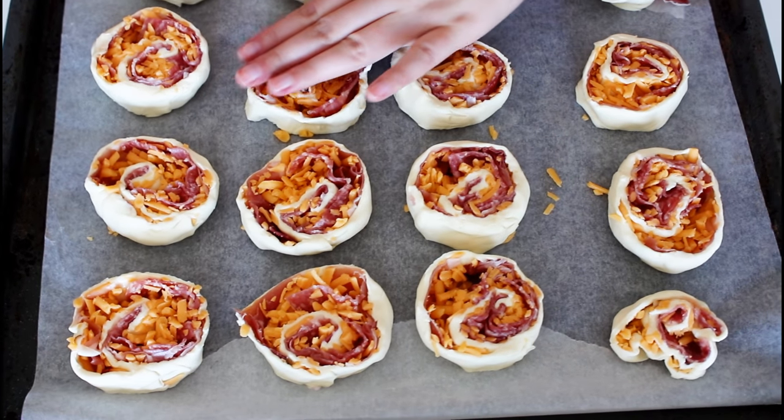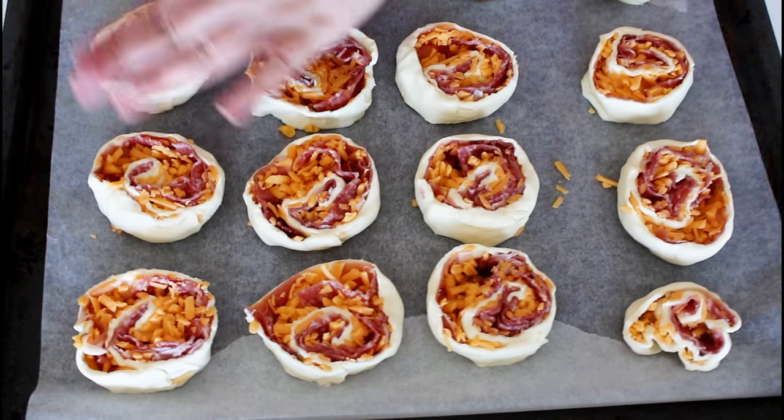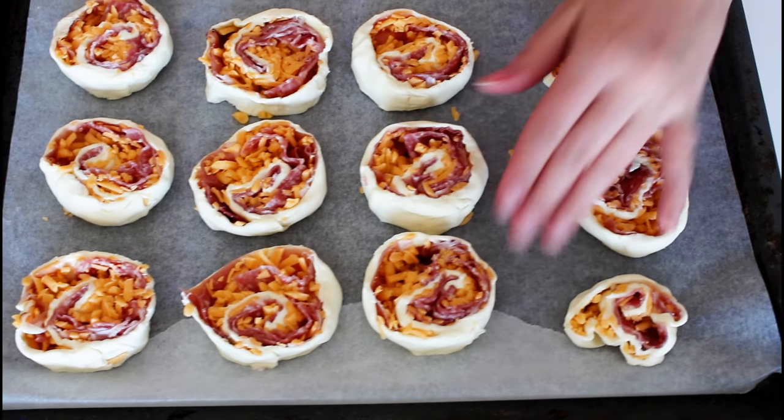I've just prepared a baking sheet with parchment paper on, where I'm going to add them all on and just give them a little squeeze or push on the top, just to make them a little bit more flat. After that they are ready to be baked in the oven for about 15 minutes, until they are nice golden brown and crispy.